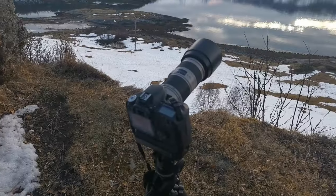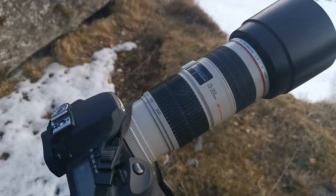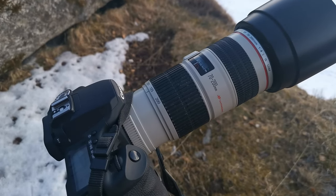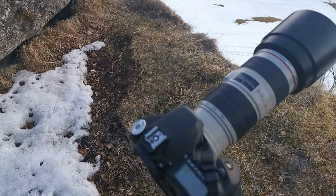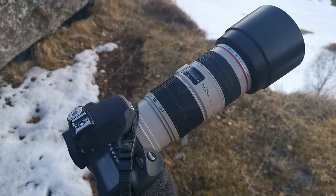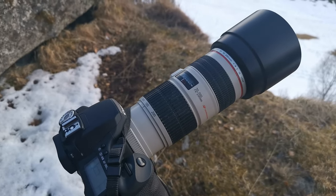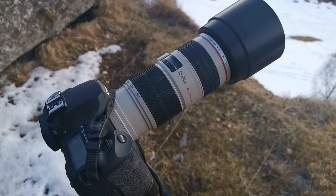Today I'm not on my old beaten up Sony — I'm on my old beaten up Canon EOS 50D, with a new lens to me: the Canon EF 70-200mm, and it's IS and L and USM. Basically it's a Canon EF 70-200mm F4 L IS USM.